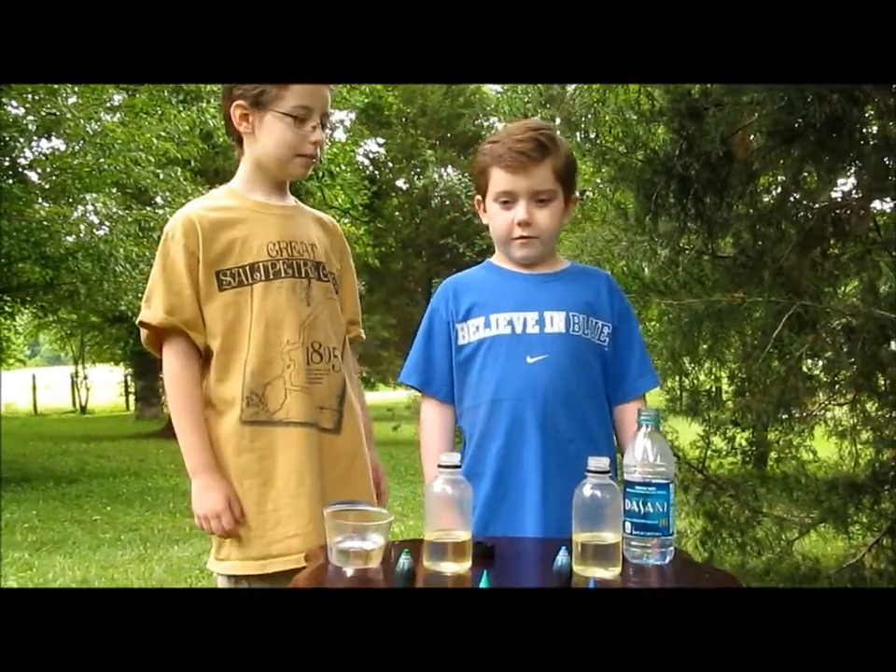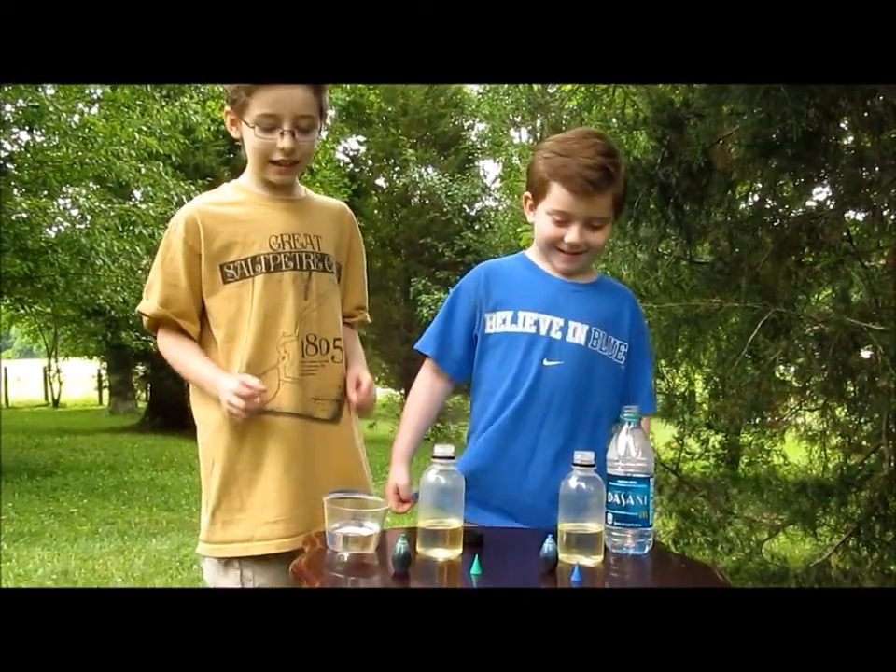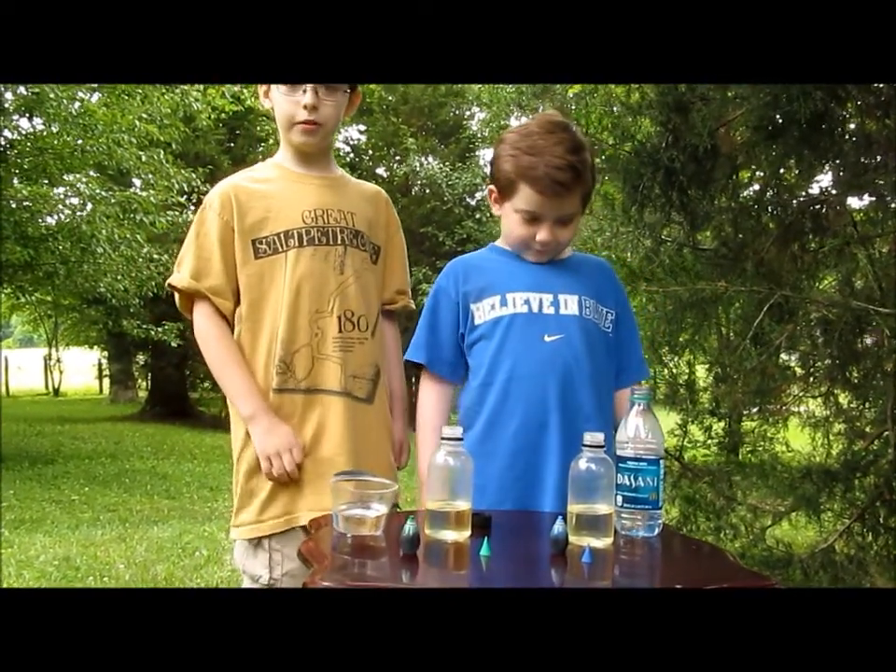Hi, I'm Joe. And I'm Joe. We're the Rad Scientists. Today we are going to experiment with oil and water.